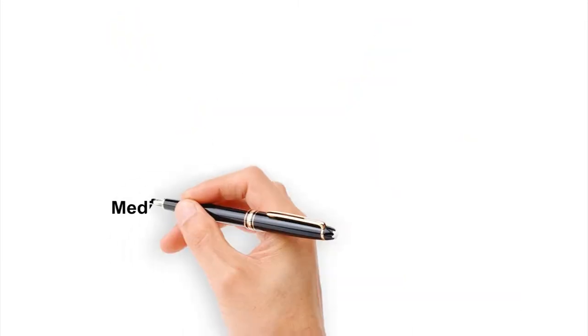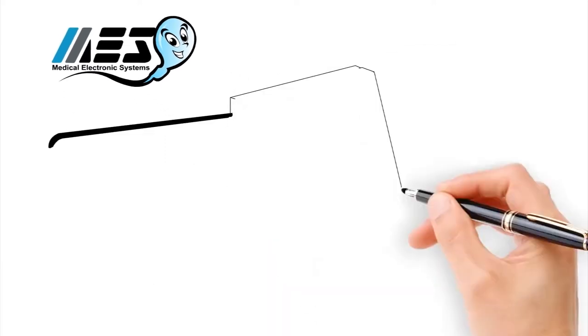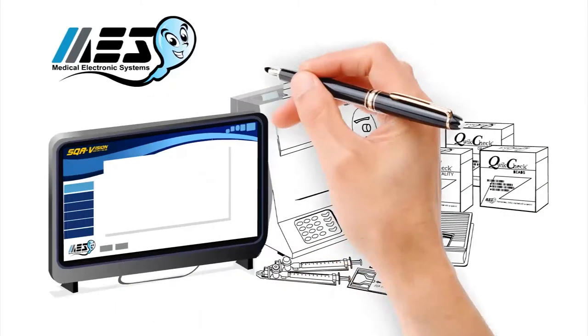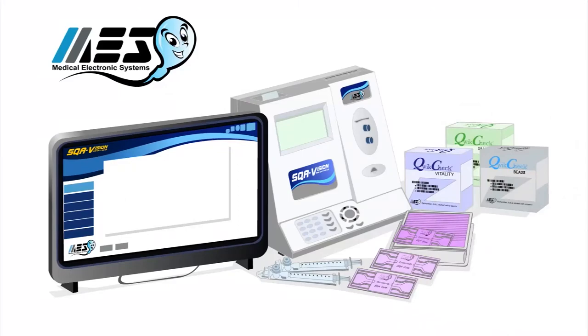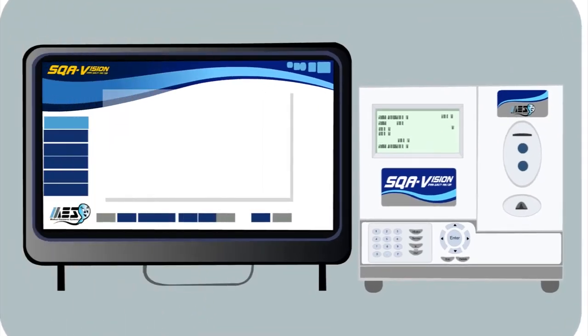The solution is here now. Medical Electronic Systems develops a line of automated sperm quality analyzers and related quick check testing kits to simplify all aspects of semen analysis. MES instruments are self-calibrating, fully automated, and can be operated with minimal training.